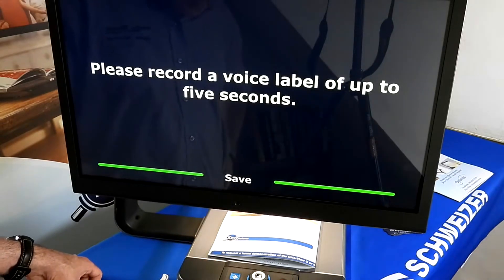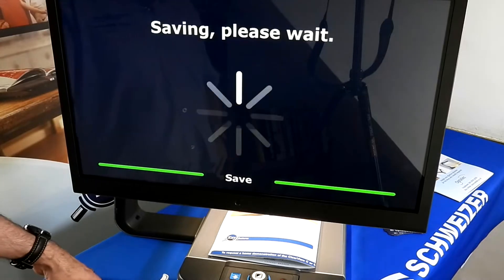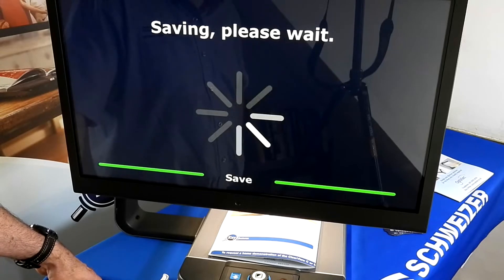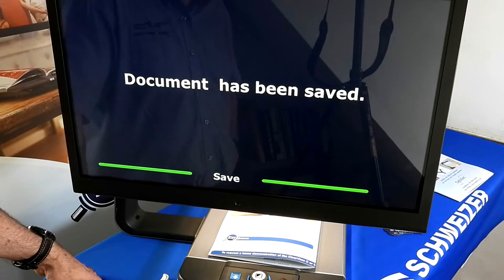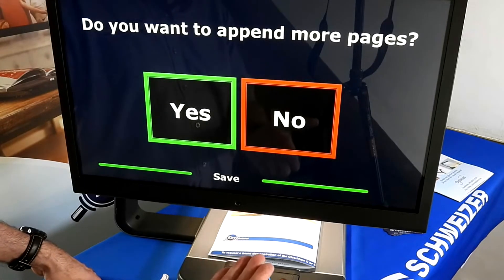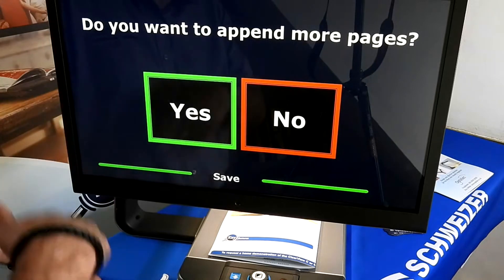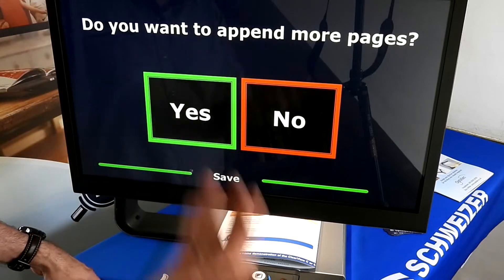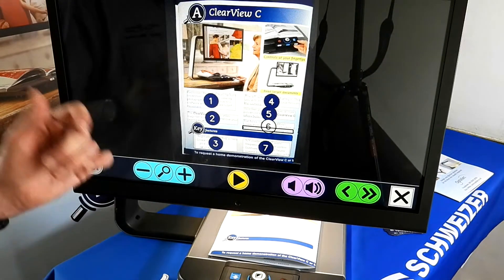The machine prompts: 'Please record a voice label of up to five seconds.' After recording, it says 'Saving, please wait' and then confirms the document has been saved. It then asks 'Do you want to append more pages?' If you have multiple pages to scan in one go, you click Yes, scan the next page, record a voice label if you wish, and it will ask again whether to append more pages. Once finished, you click No and it processes everything.